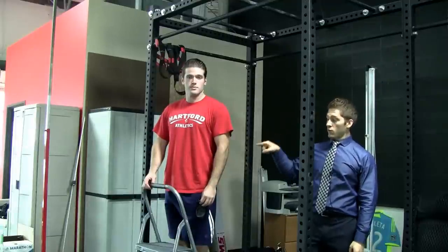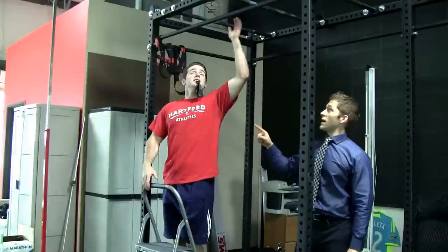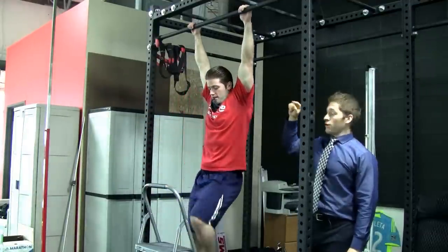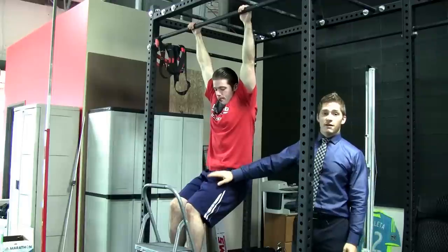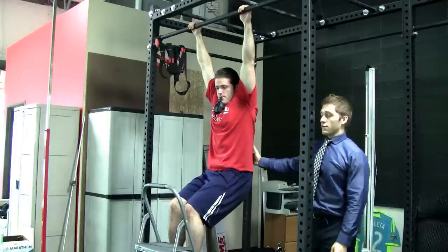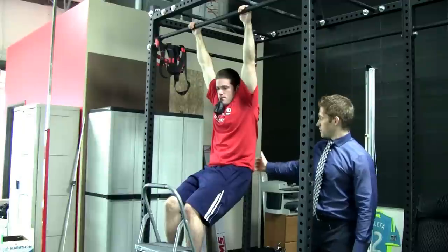This one's a lat hang with a balloon. Cody's going to set up with a balloon in his mouth. He's going to grab the bar just like that, then bring his feet up a little bit. This takes the slack out of the quads so that he can relax his back. He turns his hips underneath him, which he's already done.